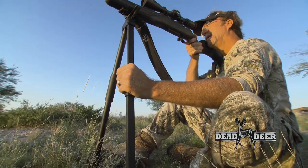The Dead On Shooting Stick Bipod comes in 62 and 32 inches. It provides a stable platform whether you're standing, kneeling, or sitting in the field.